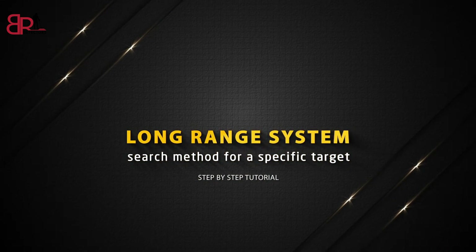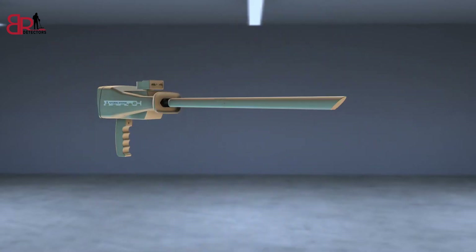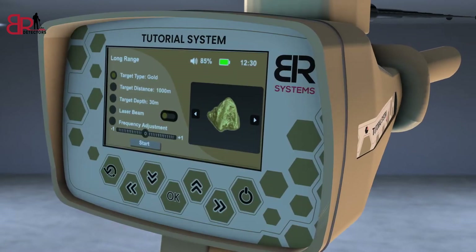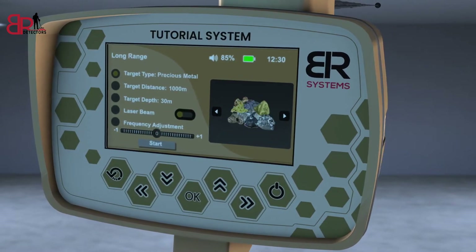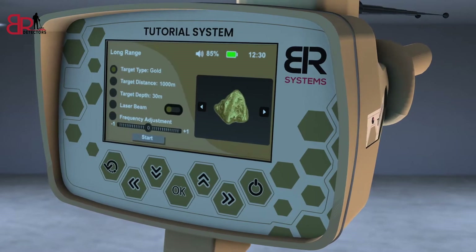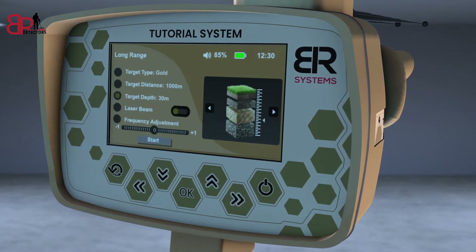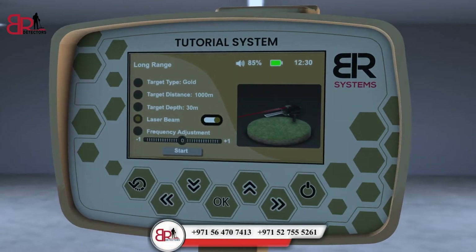Long Range System Search Method for a Specific Target. Turn on the device, then choose the Long Range icon from the main screen. Install the PowerMax 25 sensor at the designated entrance and then install the antennas in its place. A screen will appear to specify the characteristics of the target before the search process. Select the target to search for using the right and left arrows from the screen interface, for example gold. Choose the front distance, then choose the depth of the target. Then turn on the laser pointer to better know the direction of the search pointer.